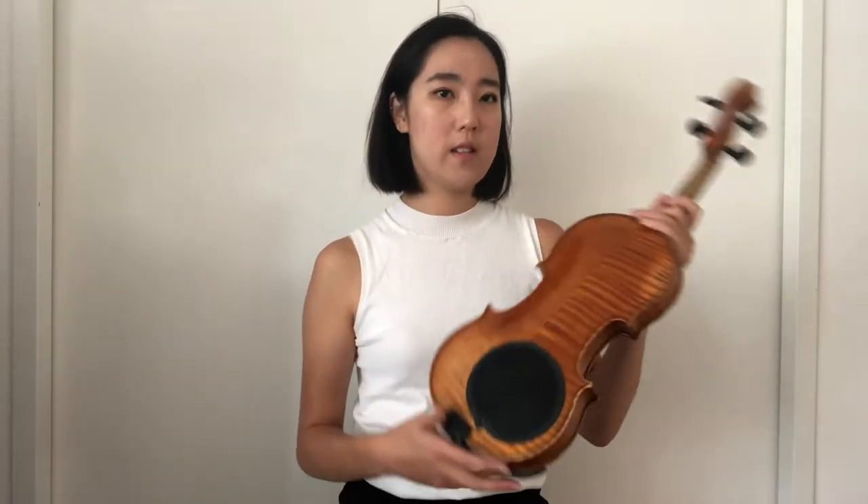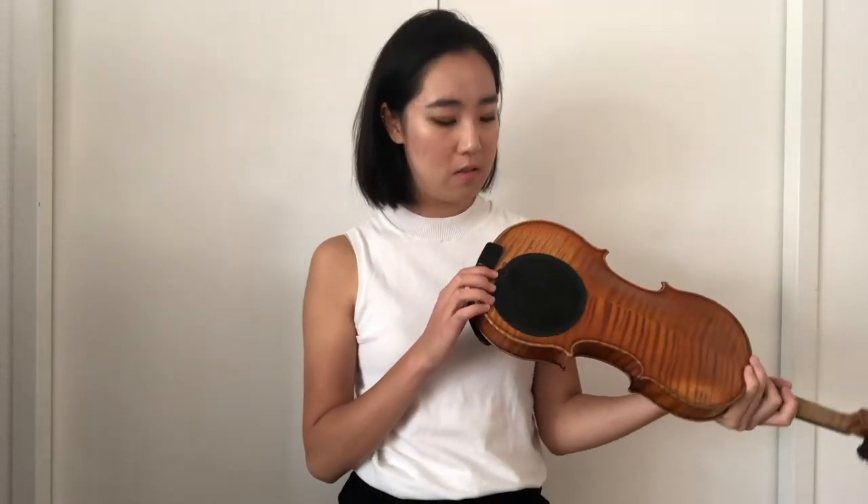I also have a shoulder pad from Dolphino's. This sticks nicely to the violin without damaging the varnish, and also helps my violin not slip off my shoulder when I play, which is really nice.